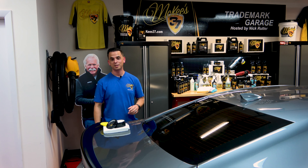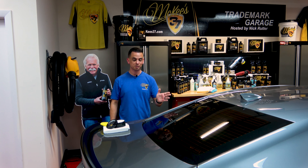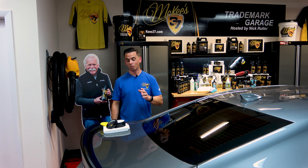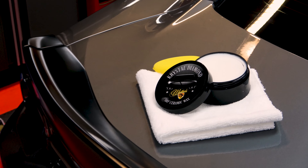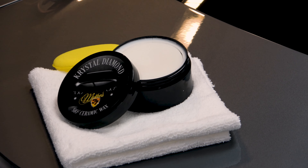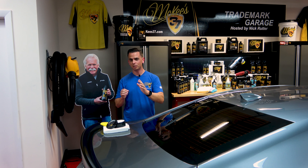Nick Rutter for the McKees 37 Trademark Garage. We manufacture a complete line of car care products for the inside and outside of your car. One of the most recent products to bear the McKees 37 name is Crystal Diamond SiO2 Ceramic Wax. This formulation represents the pinnacle of cutting-edge surface care enhancement technology — the perfect synergy of SiO2 silicon dioxide with all-natural carnauba wax that delivers unmatched shine, gloss, and protection.